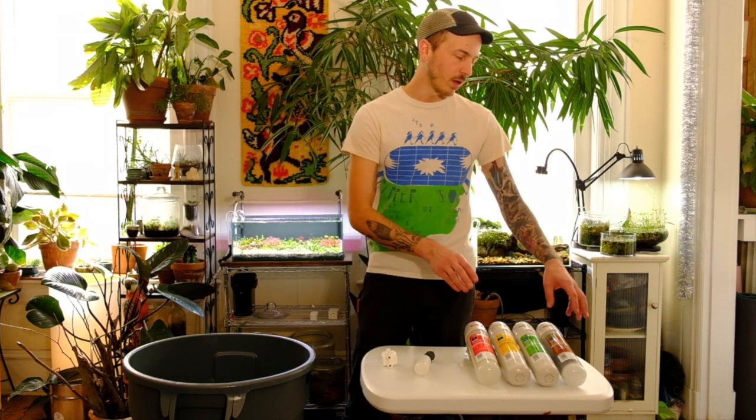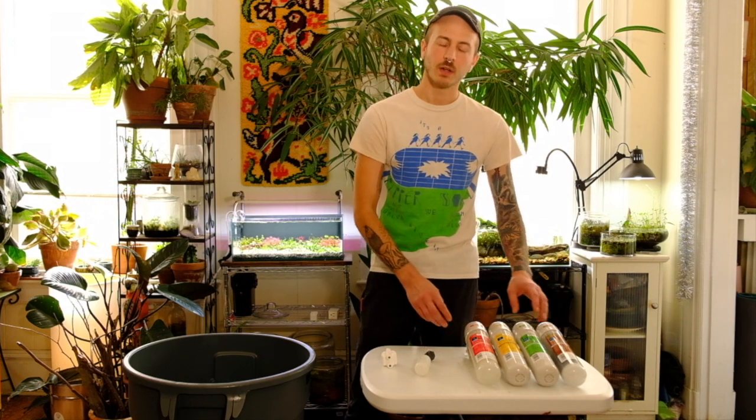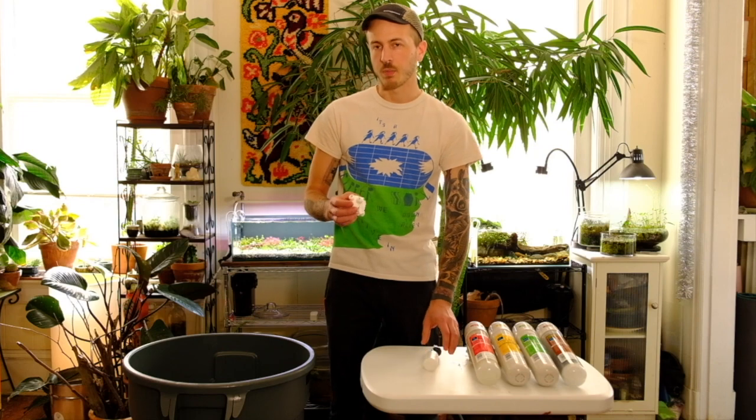Hi, I'm Justin, or as you might know me on Instagram, Aquawork. Today I'm going to show you a low-cost way to create and store RO water. We'll be using a four-stage RO DI filter, a float valve, a pressure-activated solenoid valve, and a 32-gallon trash can.